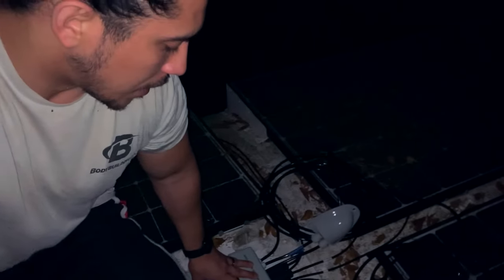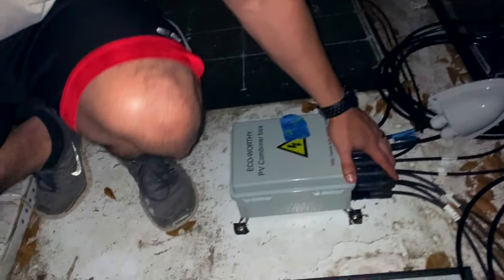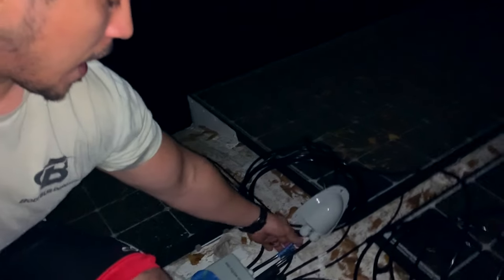So right here you can see we went ahead and installed the combiner box — it's pretty much all the way done. It's mounted, all the solar panels are attached, which is basically click and play. I still have this gland right here that I need to mount to the bus, and I also need to drill a big hole into the bus so we can run the wires through.